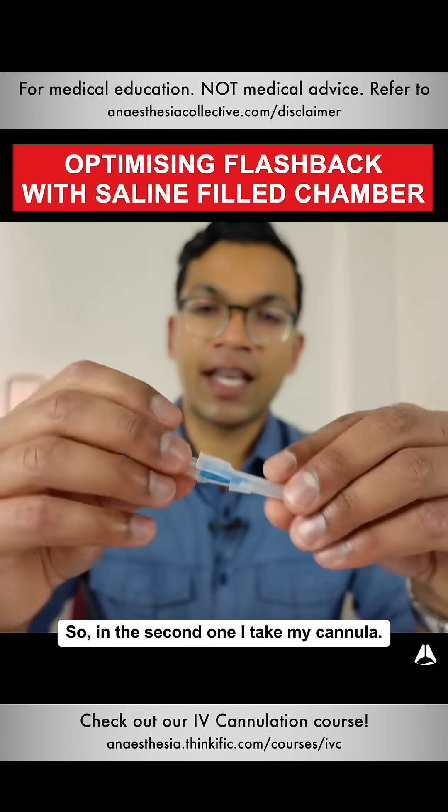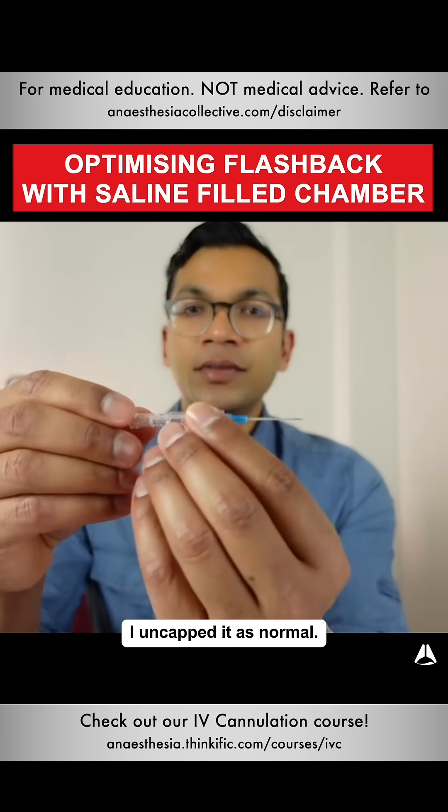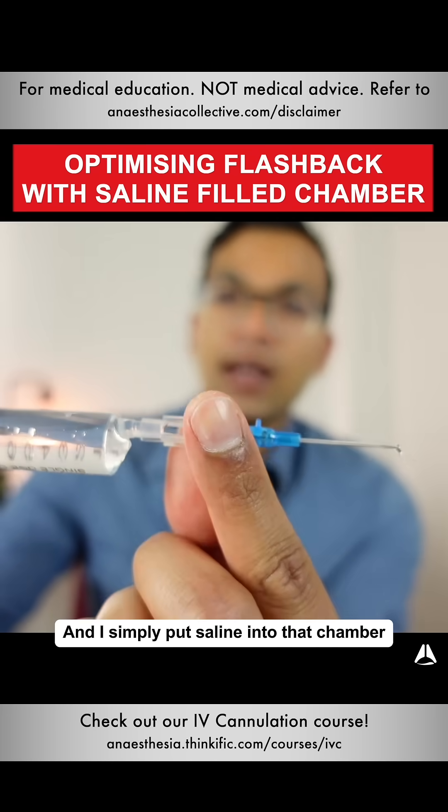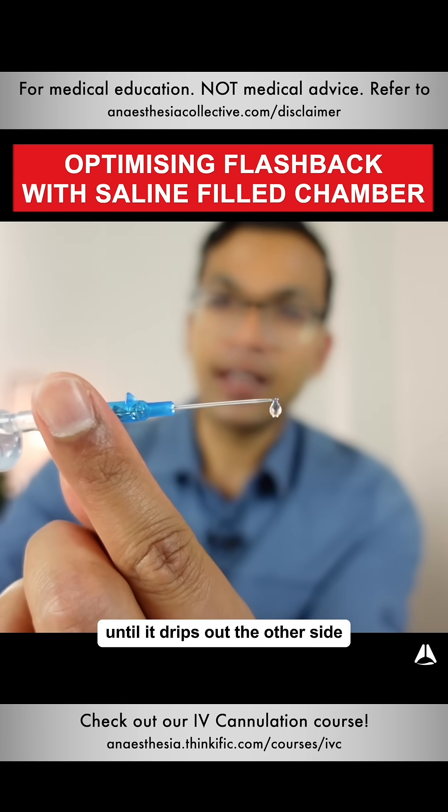In the second demonstration, I take my cannula, uncap it as normal, take a syringe of saline and simply put saline into that chamber until it drips out the other side, as you can see.